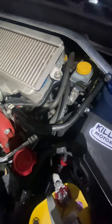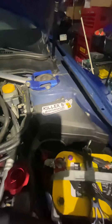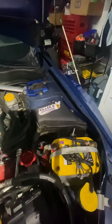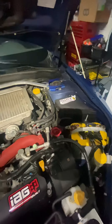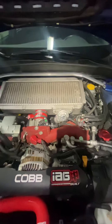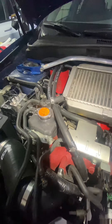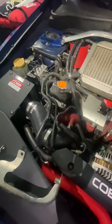I also upgraded the fuel line regulator, so the car has almost brand-new parts inside. I also changed the mass airflow sensor, and I changed the O2 sensors — both the front and the back.